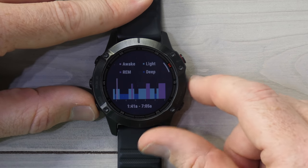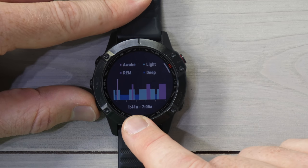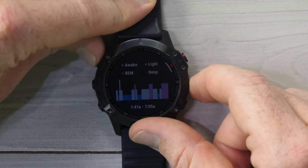Going down one level into that widget, you can see the entire timeline of the night, showing me falling asleep at 1:41 a.m. and waking up at 7:05 a.m. — both of those are accurate. Then it shows my awake, light, REM, and deep sleep over the course of the night.